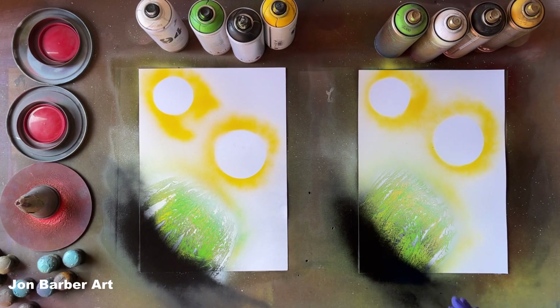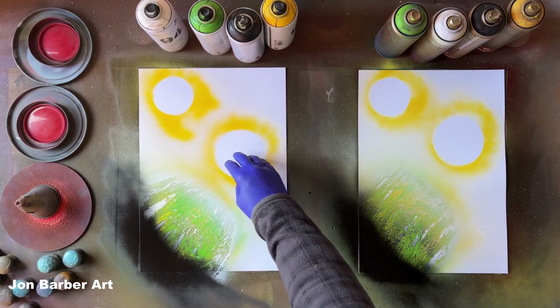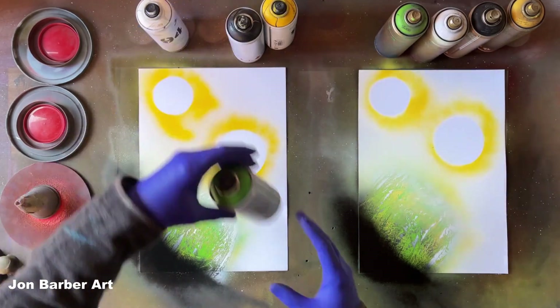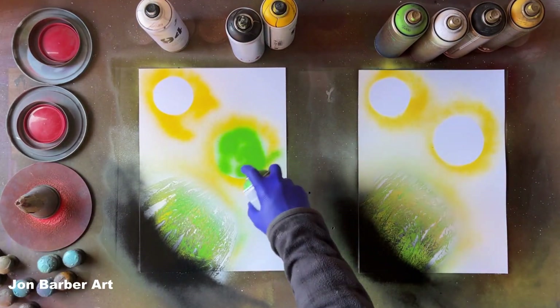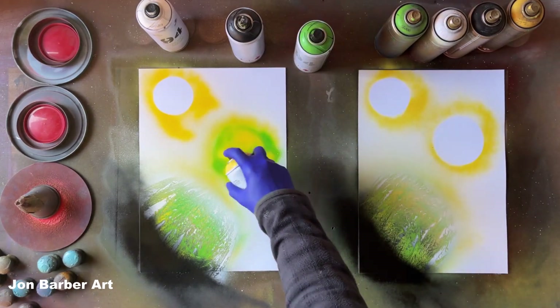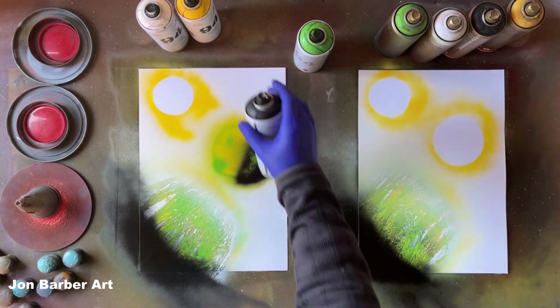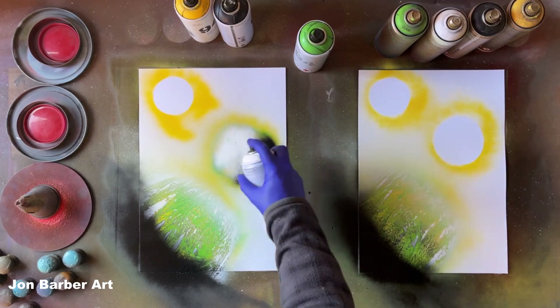Now we've got those two with the dustbin bag done — I'm really happy with both of them. Moving on to these ones here — for these I'm going to be using the canvas wrapper to do the texture. Again we'll get the green, the yellow, then some black and some white.